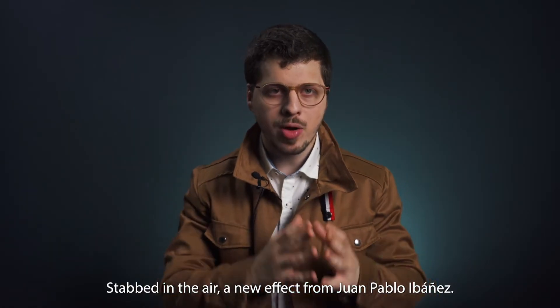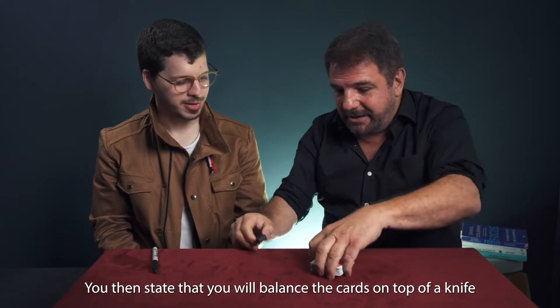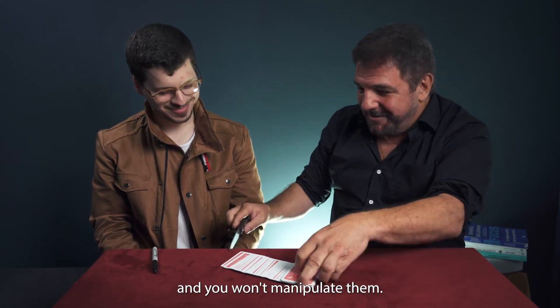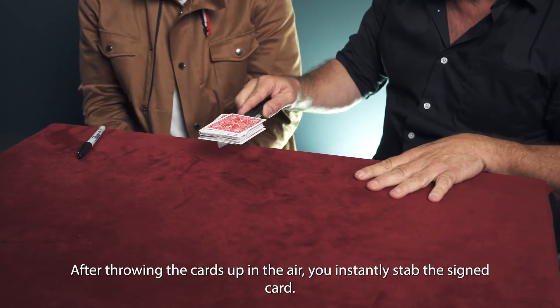Stab in the Air, a new effect from Juan Pablo Ibáñez. The spectator selects a card, signs it, and places it back into the deck. You then state that you will balance the cards on top of a knife and you won't manipulate them. After throwing the cards up in the air, you instantly stab the signed card.